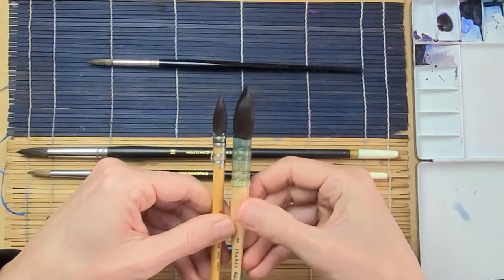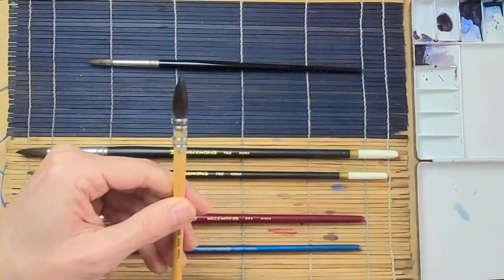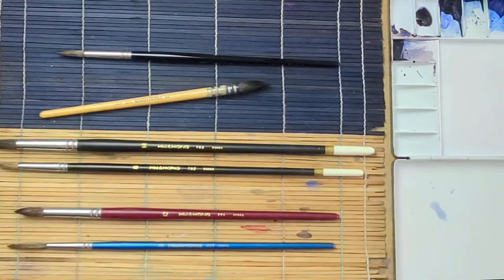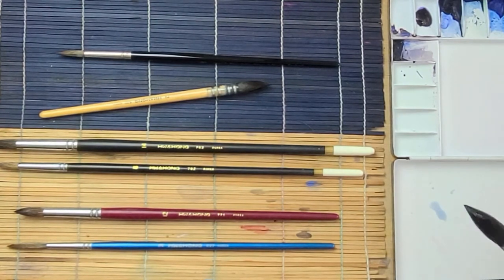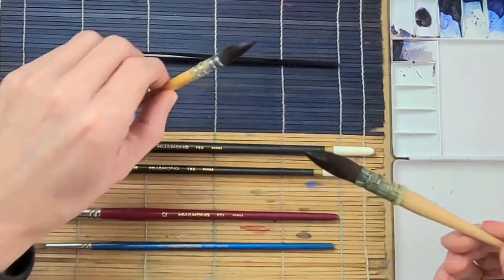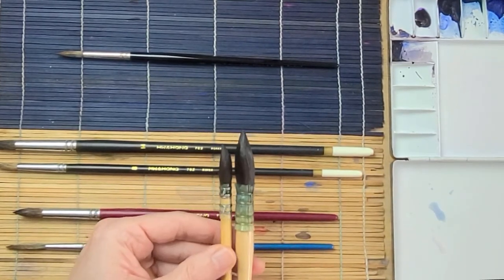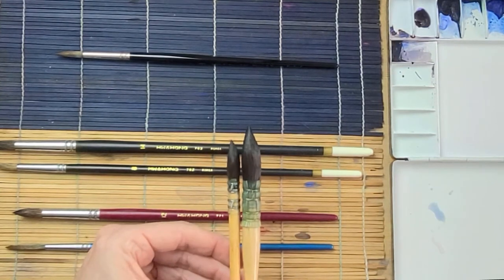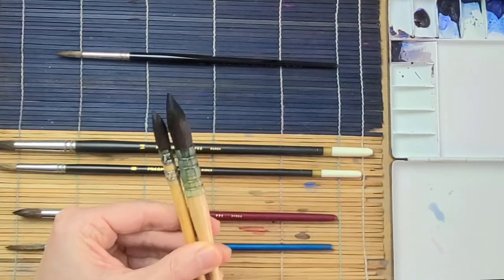With these kinds of mops there's not really a point — they do call them a quill mop but there's not much point on the Isabey either. When you get it wet there's really not much of a point — very difficult to do any kind of detail, but of course you wouldn't with a mop anyway. They're beautiful brushes. I think the Hwa Hong ferrule wrap is a little neater and more comfortable than the Isabey one.